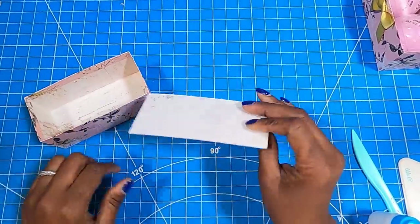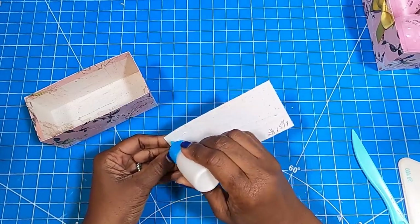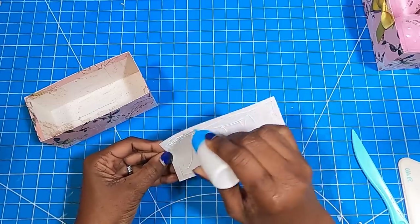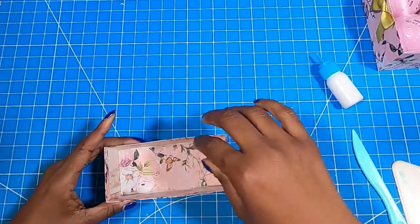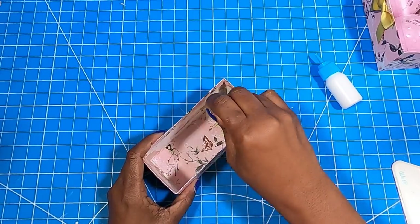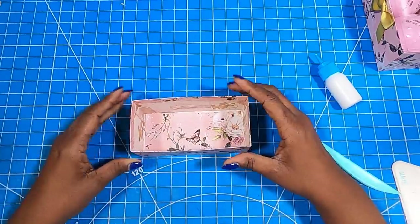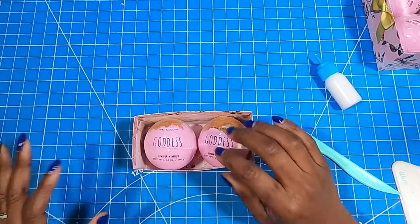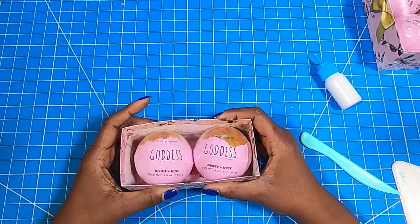We have our box and I am going to add the stabilizer piece that measures two and three eighths by five and three eighths. I don't need to do a test fit on this one because I cut it slightly smaller than the finished size of this box, so I know it's just going to fit. I'll take that and just get it laid down on the inside. Now we have our box. I can take the two bath bombs and put them in the box. If you wanted to add some shredded paper, you could — it would look beautiful.